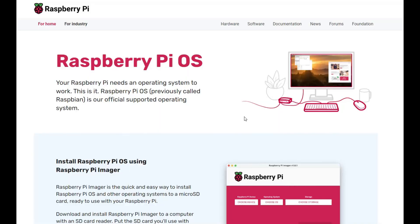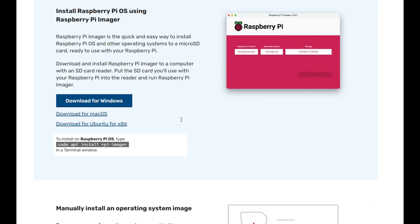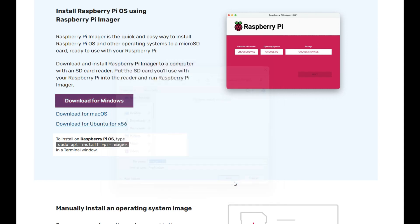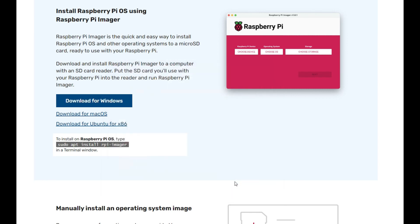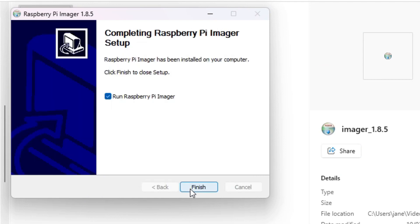In order to get Raspberry Pi OS installed on our little Raspberry Pis, we'll need to use some sort of imager. For the purposes of this video, we're going to use the Raspberry Pi Imager, which is readily available on the Raspberry Pi OS site. There's an easy download for Windows, Mac OS, or Ubuntu if you're a Linux user. Just hit the download button, click install — it installs really quickly. Then just run the imager.